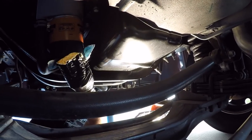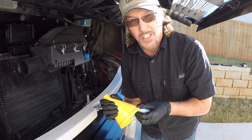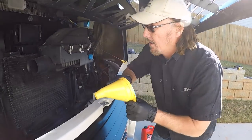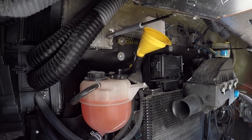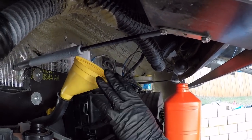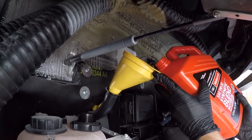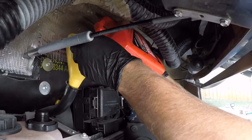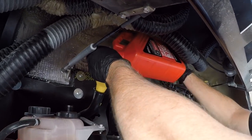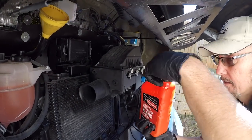Fill it up and then we're done. It calls for seven quarts, but we're going to fill it with six quarts first, then run it and check it from there. Because this is kind of an odd angle, we're going to see how this works. The tricky part is trying to actually get your oil into the fill area here — it's a little bit tricky, but with this funnel we'll be all right. This will be quart six.